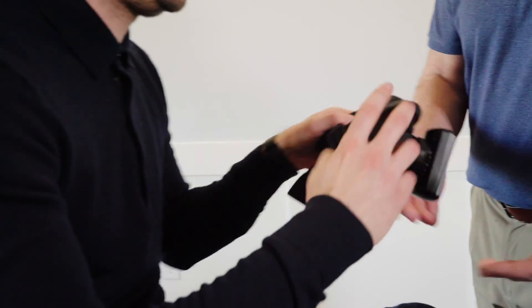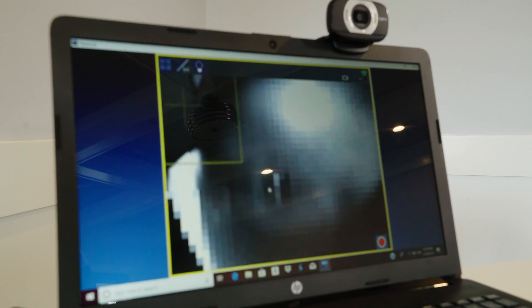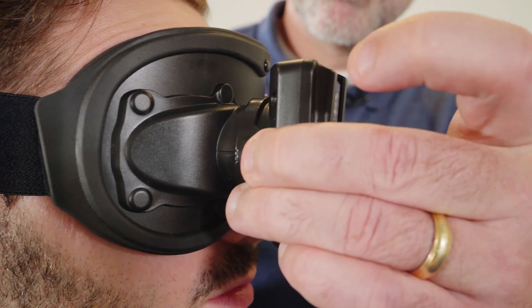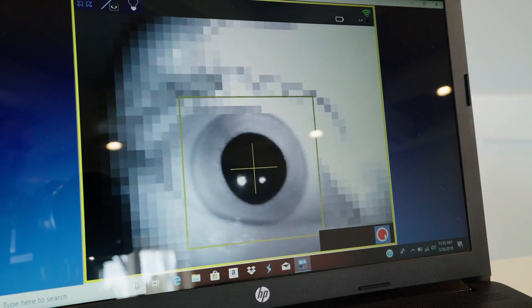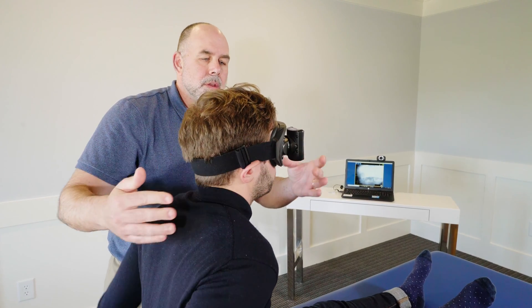We're going to hand the goggles to the patient and allow them to put them on. Then we're going to adjust accordingly, making sure that we've got the best position to acquire data. And now we're testing.